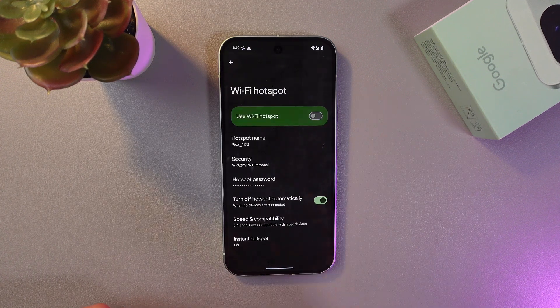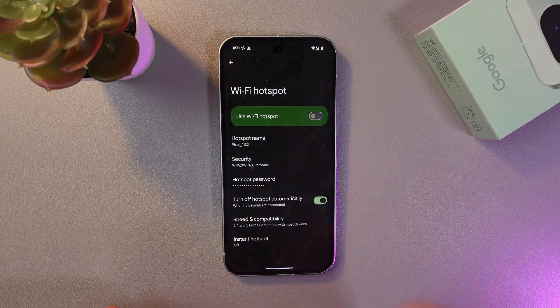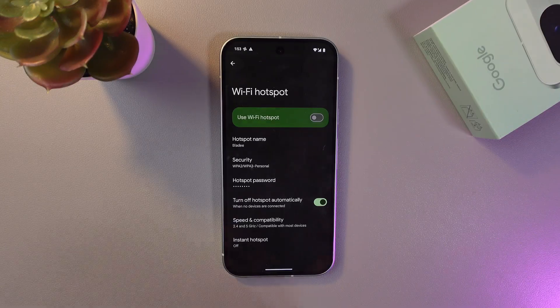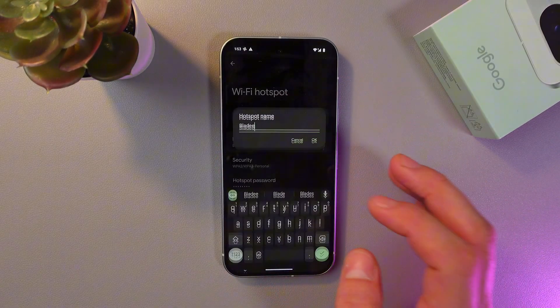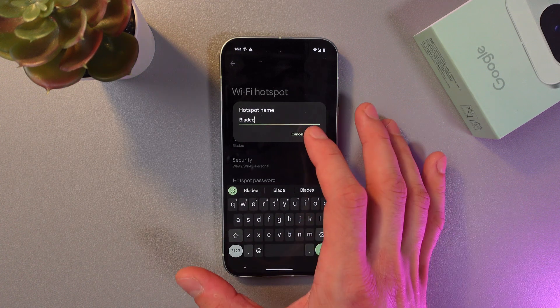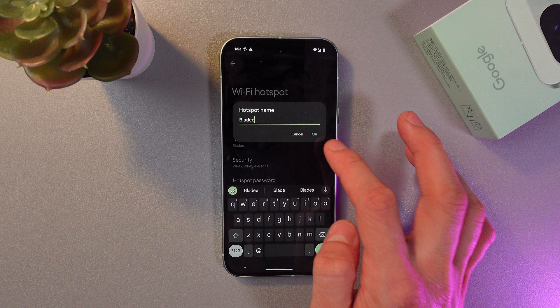Give it a long hold. Now we are in our hotspot settings. Let's adjust it and look through the hotspot options. The first one is hotspot name — click here to give your hotspot a custom name. When you're satisfied with it, press okay.